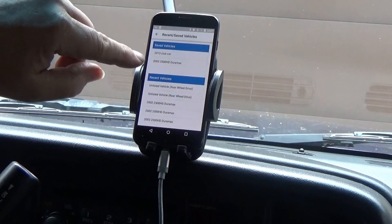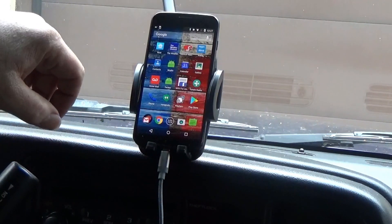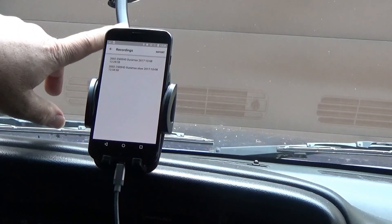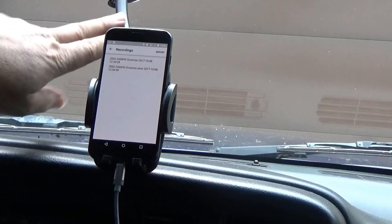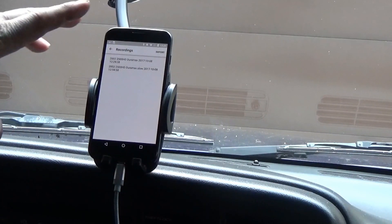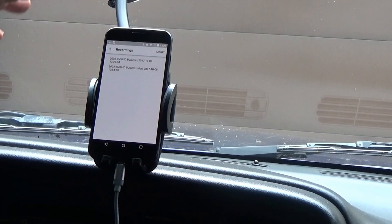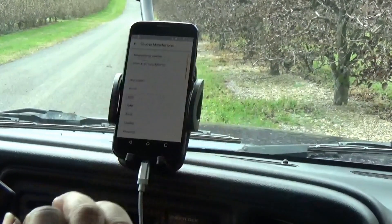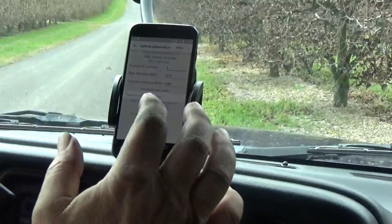I can go into 'recent saved vehicles' and it's a 2002 Chevy 2500 with the Duramax, so we'll pull that up on the road. I also wanted to mention: I bought this phone stand because it was cheap and on sale, but you don't need a holder. You can have it on your console — it just needs to be on a non-padded surface so it can feel the vibration.